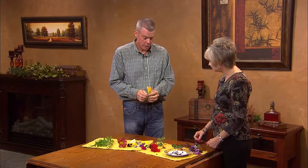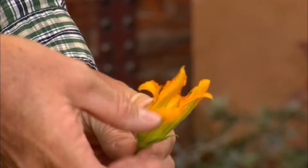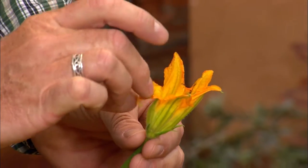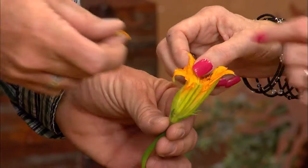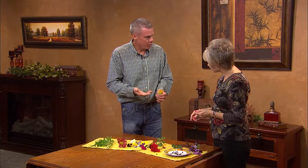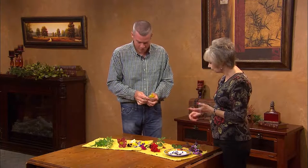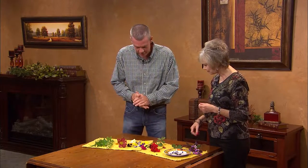Pretty much everybody who grows a garden grows squash. Did you know the squash blooms are edible? They have a really unique taste, and some people will mix them with egg batter and cornmeal and fry them up. It has a unique taste and makes an interesting conversation piece at dinner.